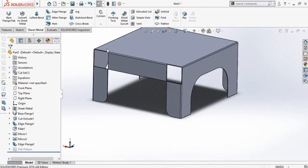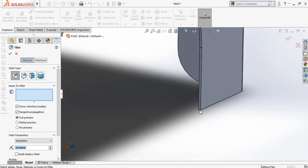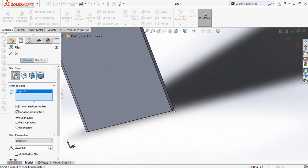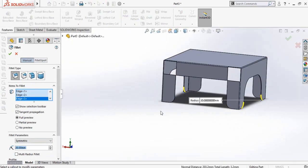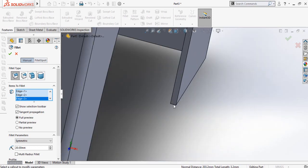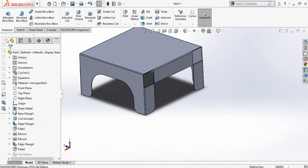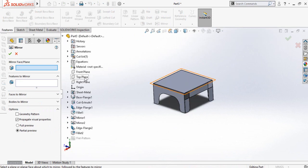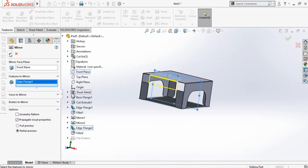Now we have to apply some fillets. Click fillet command from the features tab and then select this corner, fillet radius is 20, this corner, and also both these corners, then press OK. One more thing — go to the features tab once again and from here select mirror command. Drop down this feature tree and select the front plane, then select this flange and press OK.